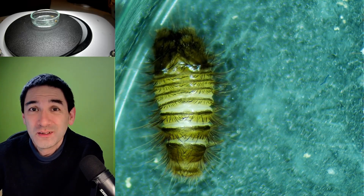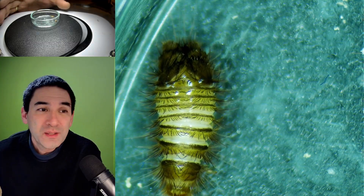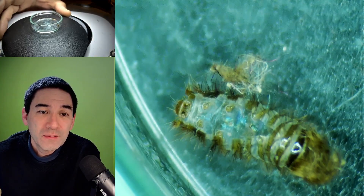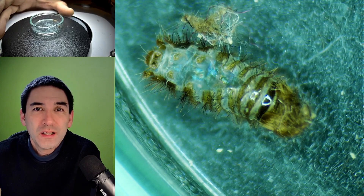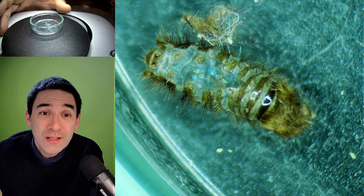So it's still crawling around happily, more or less. But look, there's something else that I found here — this is the skin of the carpet beetle. It molted, it shed its skin off.